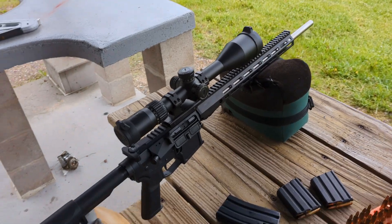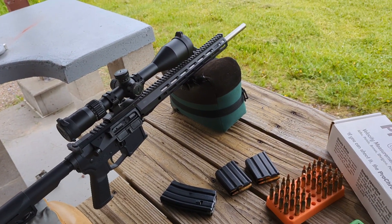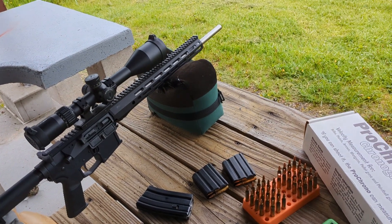Anyway, 100 yards using the front and back rest here. I just have to get set up. But first, I'm going to do the velocity readings, so stand by.